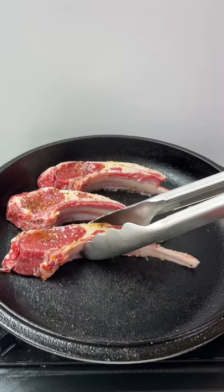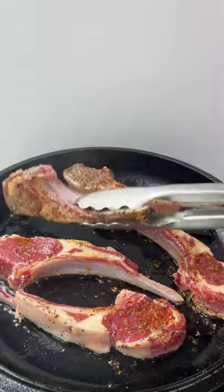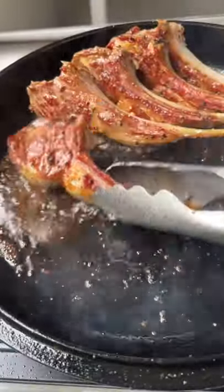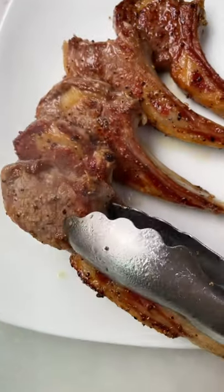Preheat the pan and I recommend to use cast iron. I'll fry them for a minute and a half on each side twice and then another minute or two on the side where you can see the fat part. This recipe is all you need.